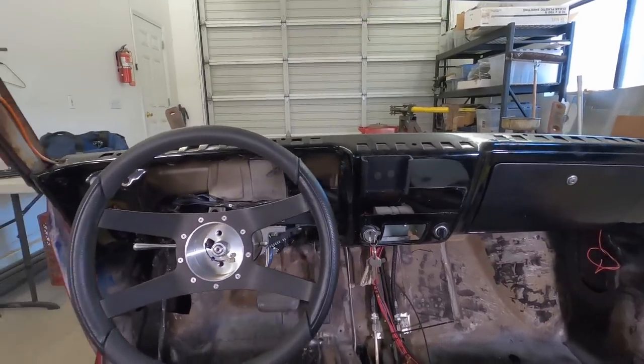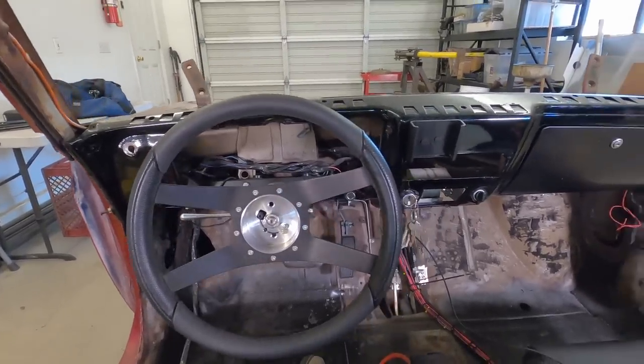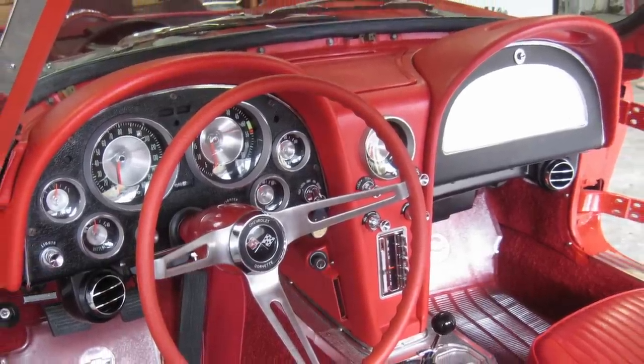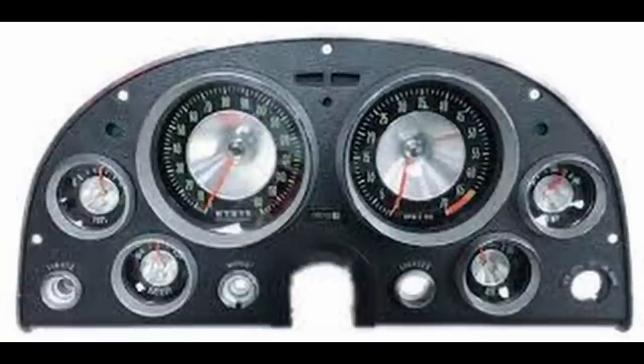This is my Corvair dash. It has that typical 1960s economy car look complete with downward sloping underbite. I could alter it, but what I really want is a C2 Corvette dash — except it won't fit and I can't afford one. So I'm going to try to build one from scratch.